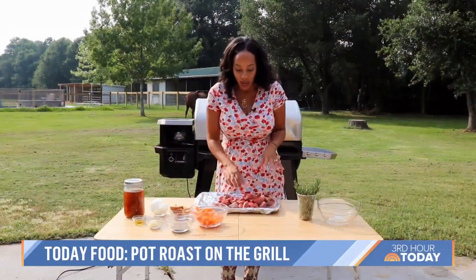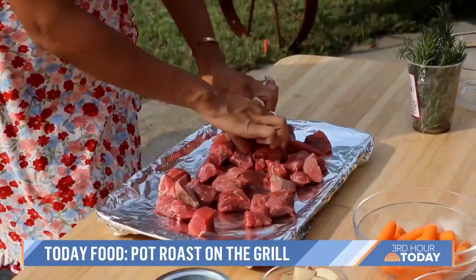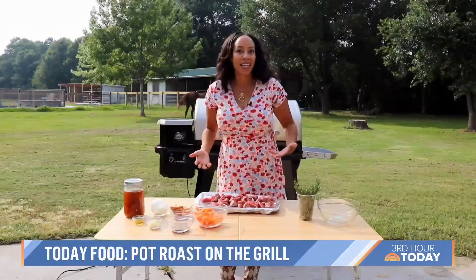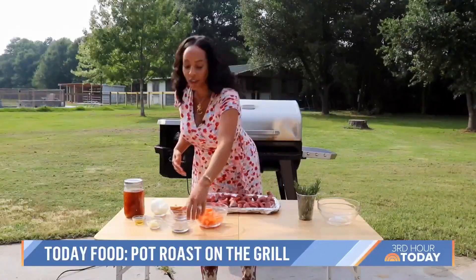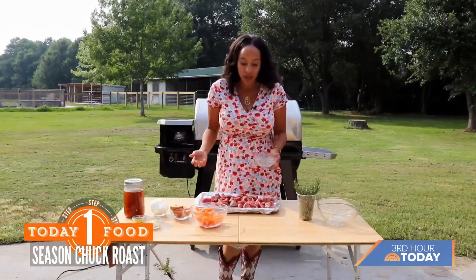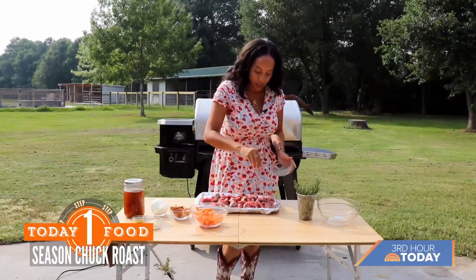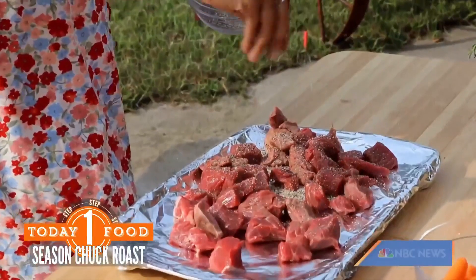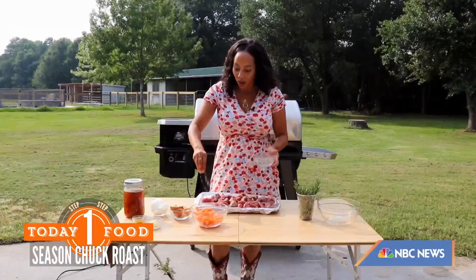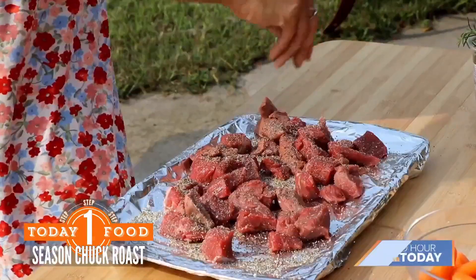We're starting with our chuck roast. I'm just putting it onto a foil baking pan to make it easy so I can put some seasoning on it. For this seasoning, it's going to be really simple — just a little bit of salt and pepper. You can't go wrong with that. Make sure you go up from high so you can really season everything without using too much all at one time.